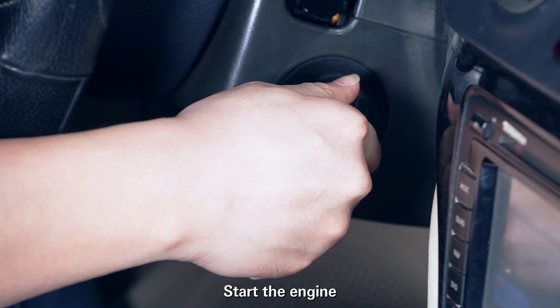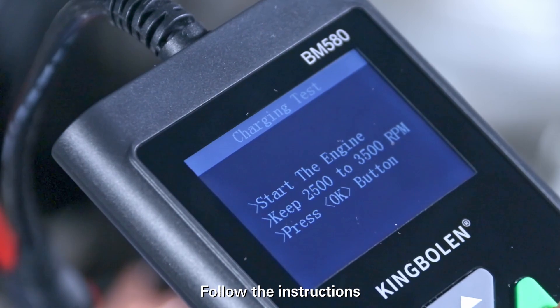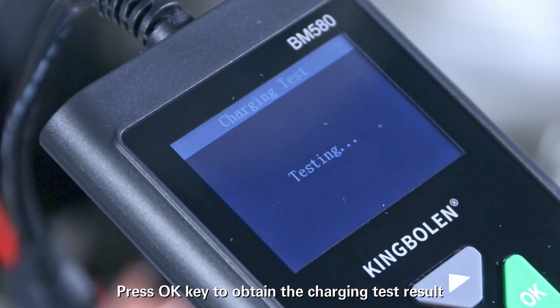Start the engine and follow the instructions. Press the OK key to obtain the charging test result.